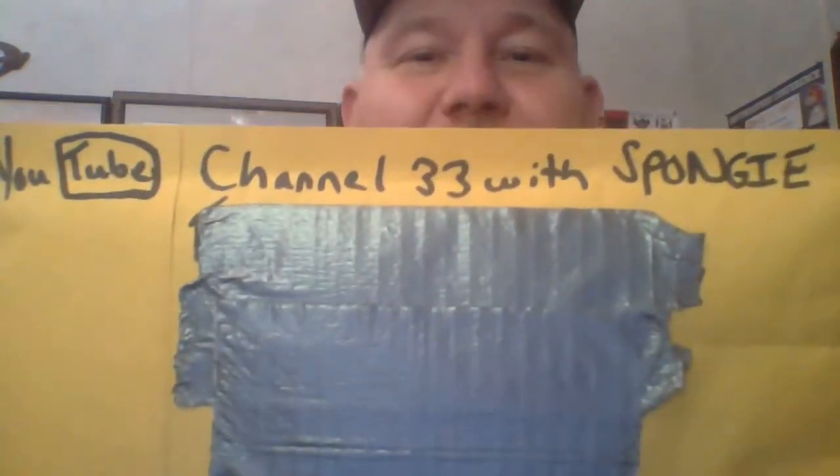As you can see, Channel 33 with Sponge — heck yeah! I've been wanting to open this for about three or four days now. I've had so much going on — work, trying to keep up with videos, and getting ready for deer hunting season. Here we go. The only way to do this since it's deer hunting season — get out my old timer. Got a little blood on it, it's pretty sharp. I better watch it.